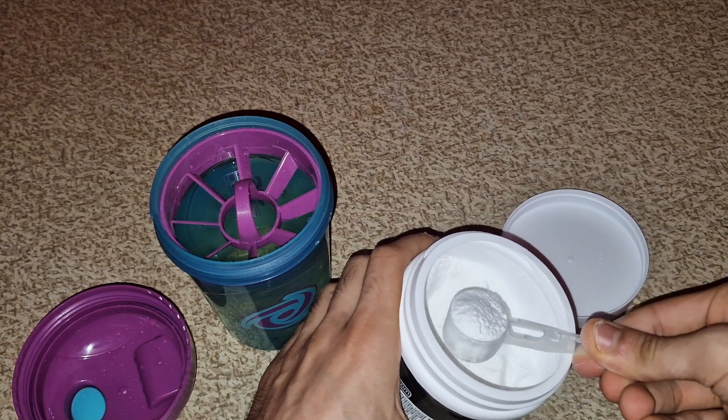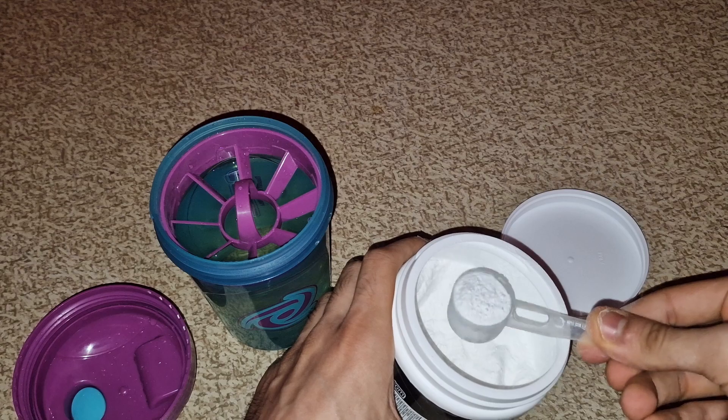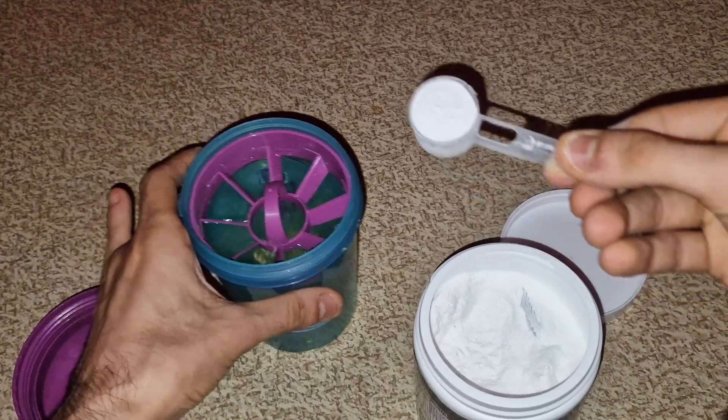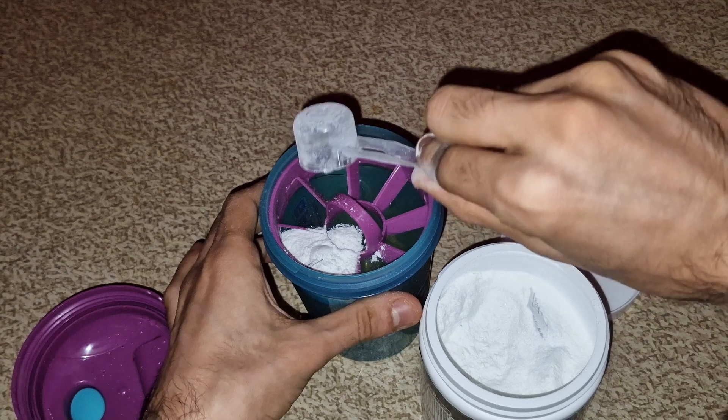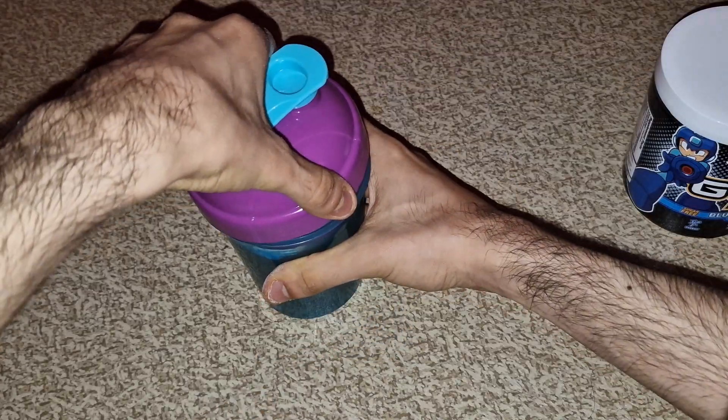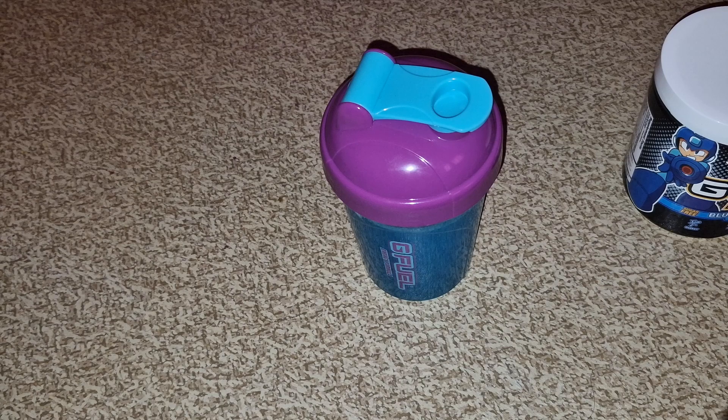The scoop is always such a pain. I don't want to have too much in here — that's good enough. It's gonna be blue, right? I'm just gonna guess it's gonna be blue. All right, time to shake. Okay, done shaking.